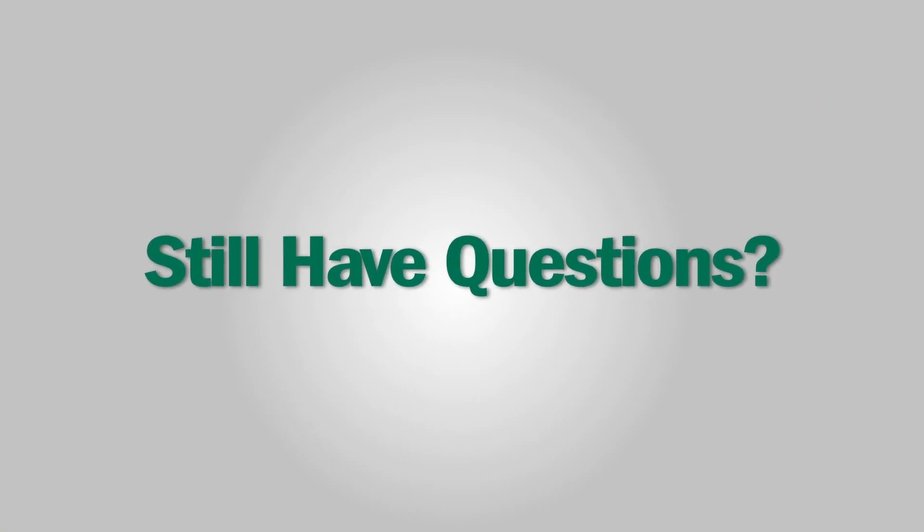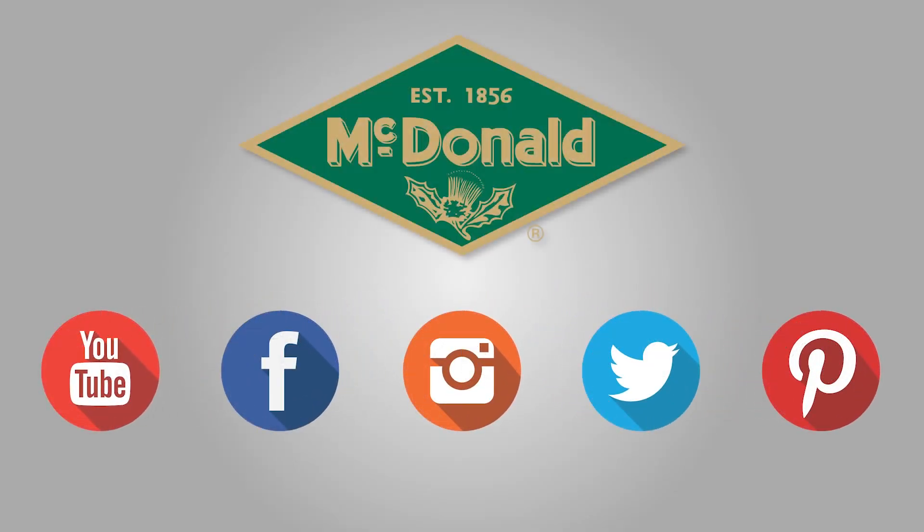Still have questions? Please give us a call at 1-800-AY-CARES. Stay connected with us on YouTube, Facebook, Twitter, Pinterest, and Instagram.